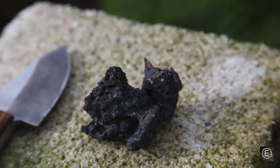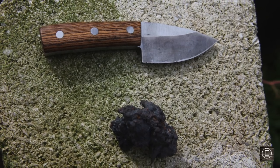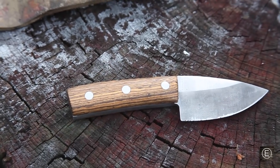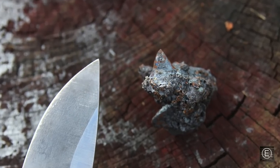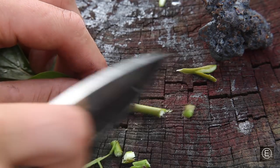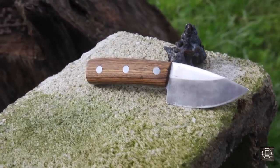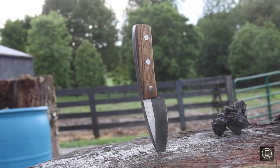After an attempt, a failure, and much wasted time, I finally succeeded with a beautiful little knife. This process was long and tough but totally worth it — not only with a successful knife but also a lot of helpful knowledge. I'm going to be making a second part where I make a sheath for the knife. Thank you guys so much for watching, and I'll catch you on the next one.